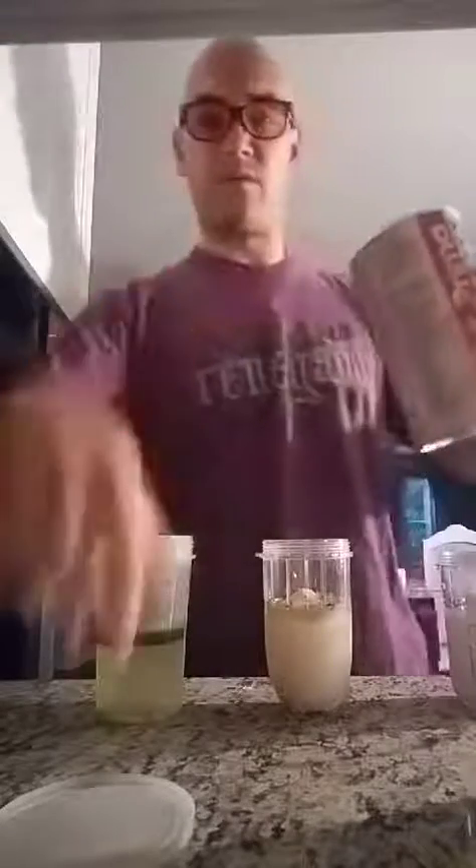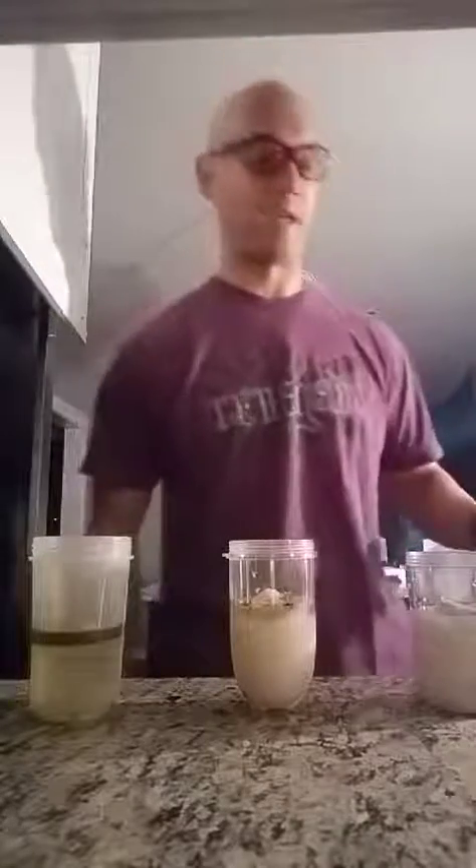Everybody gets psyllium husk — just a quarter teaspoon. This is excellent for helping you stay consistent with your bowel movements. Very important on keto, low carb, high fat — but very important for everybody. You should be pooping at least 12 inches per day; if not, you're constipated and building waste up in your body. Poop, pee, sweat — those are our natural detoxification processes. If they're not working, toxins are staying inside of you.